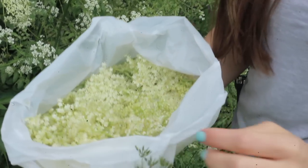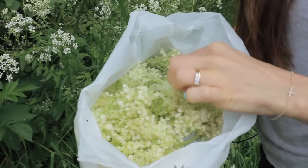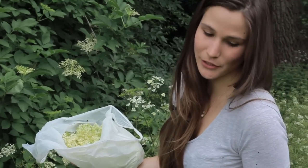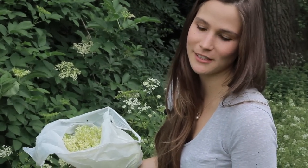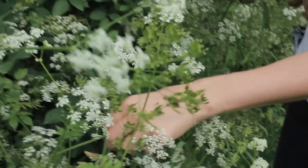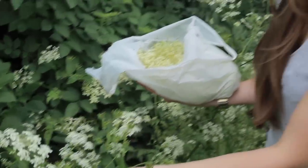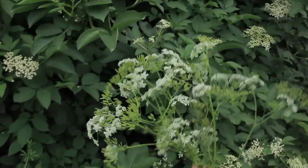Look at those lovely elderflowers — absolutely beautiful. Right next to the elderflower tree we have this gorgeous, very sweet cow parsley. You could pick some and take it home to put in with flowers as a decoration. Got our elderflowers picked and some cow parsley for the table. Let's go home and prepare the elderflowers for making the champagne.